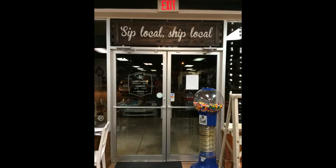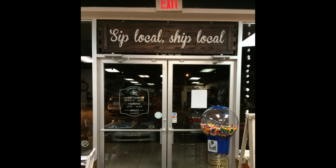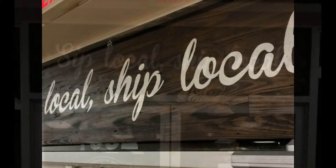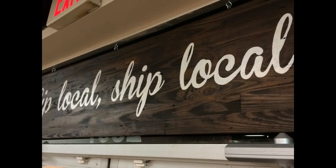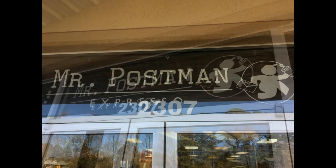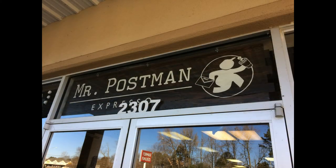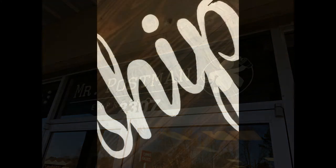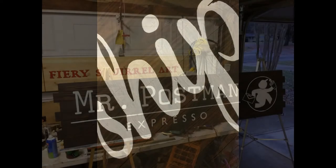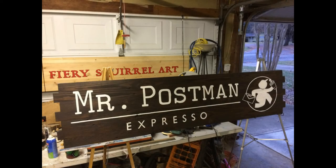Oh, it looks good. There it is over the gumball machine. I like the gumball machine. I like the sign too. Shop name is now visible from the outside — it was not before. Turned out well. I like it.